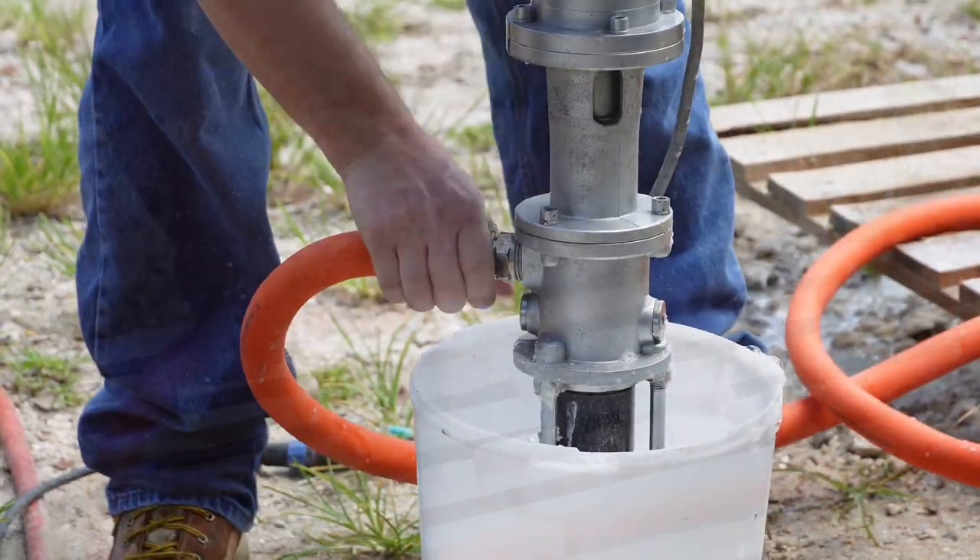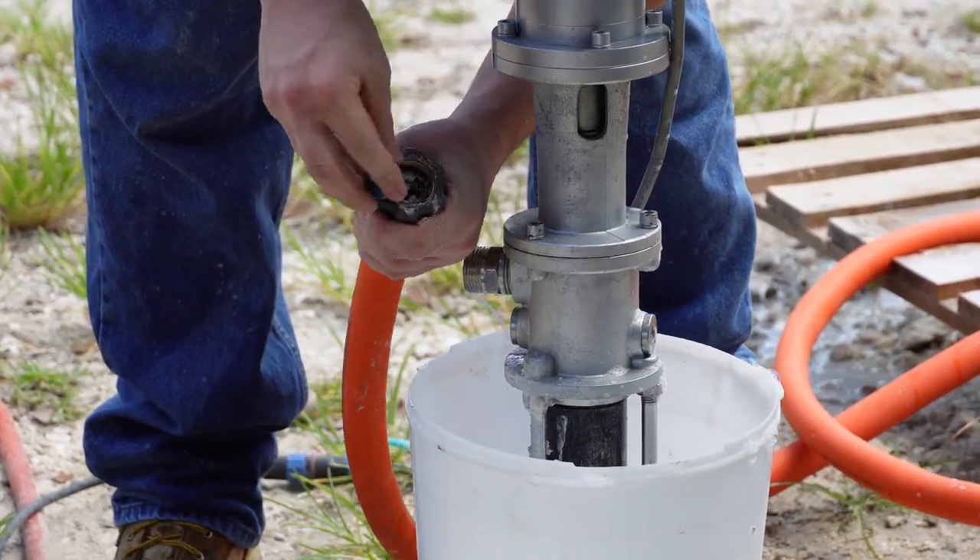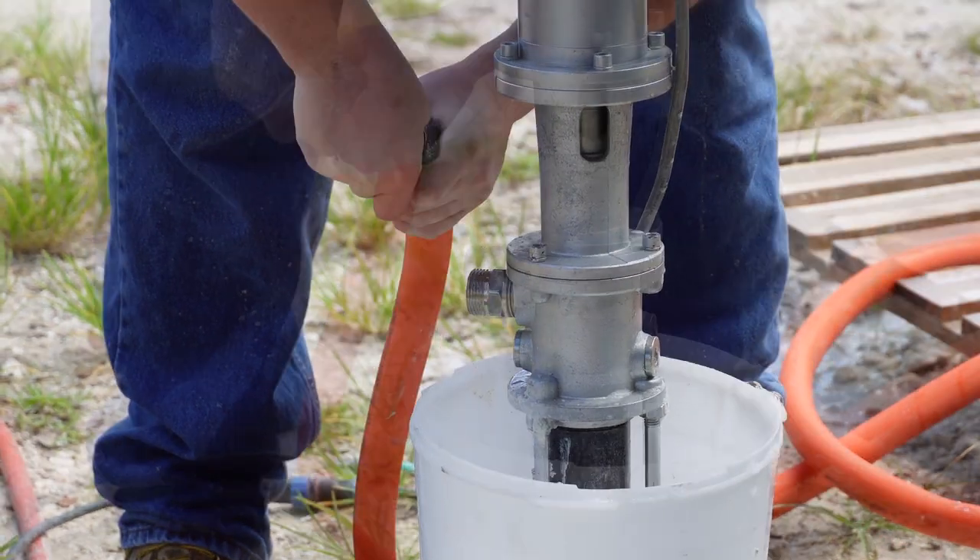We now need to fully clean the hose. To do this, we will take the hose off, insert a cleaning ball, and then put the hose back onto the pump.